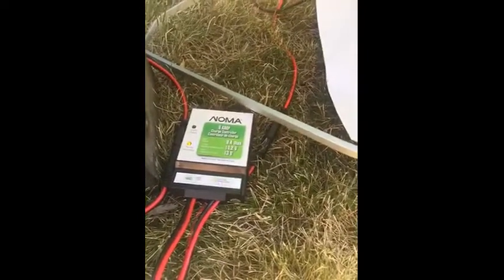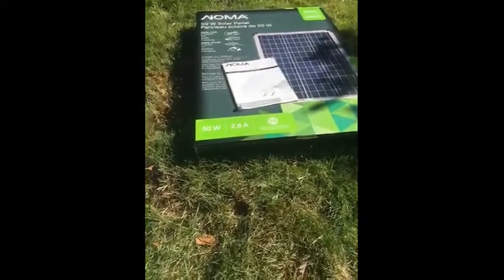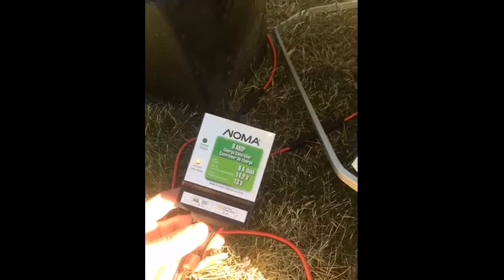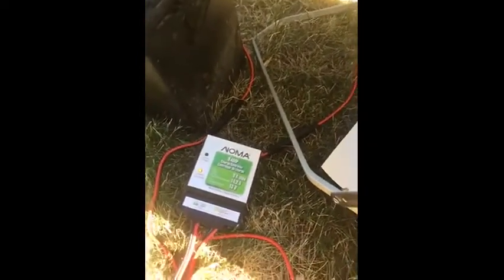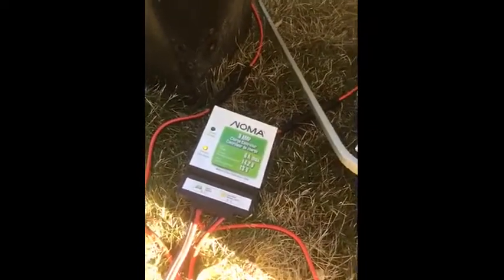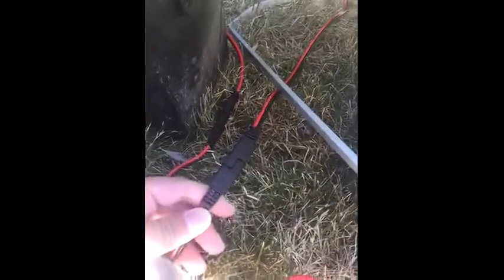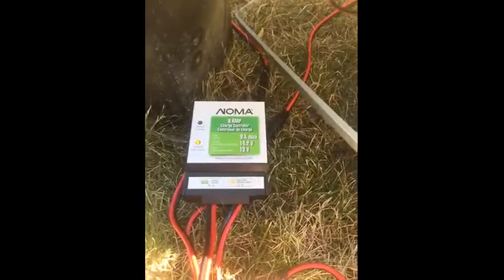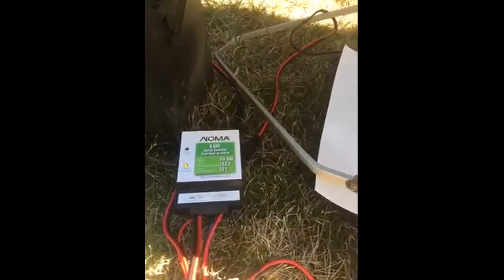One thing I didn't like about the Noma solar panel: it has to be purely the fact that the charge controller doesn't come with a USB option. The previous solar panels that I've bought myself have had USB connectors in the charge controller, which basically means you can charge your mobile phone and devices while camping without needing various adapters and changing the voltage. The bonus is, all you need to do is unplug the solar panel from this charge controller and get another one that has the USB input — they're not too expensive and really easy to get hold of. In fact, that's what I did.